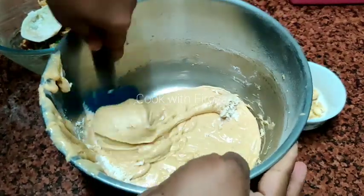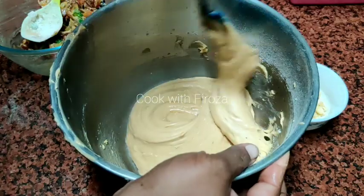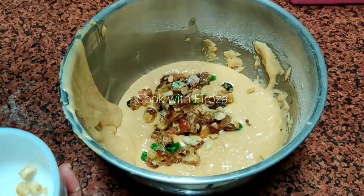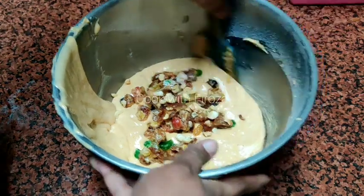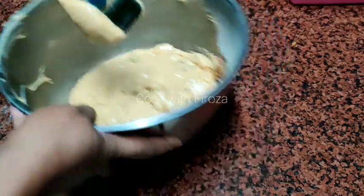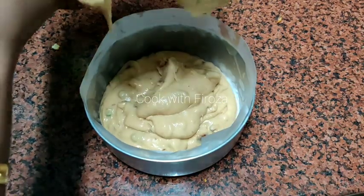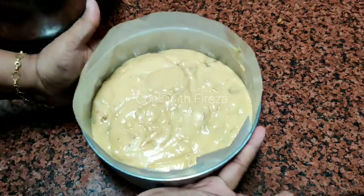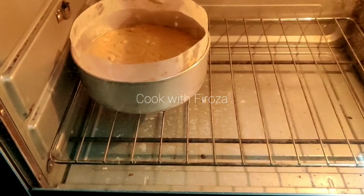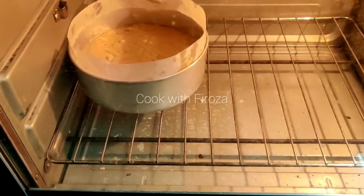This is a thick batter for the plum cake mixed with dry fruits. I am baking it in a 7-inch pan lined with butter paper. Tap the batter to remove air bubbles, then bake at 180 degrees.